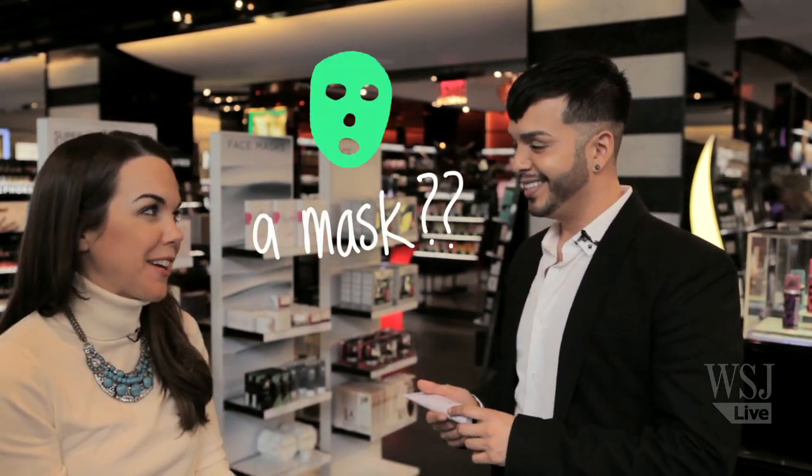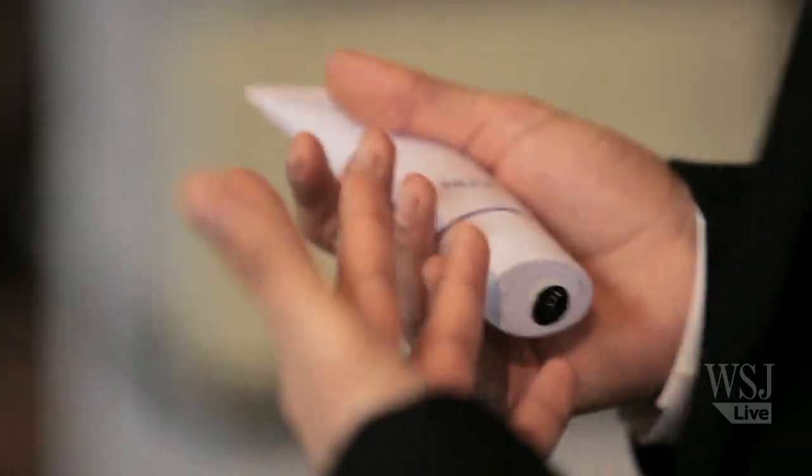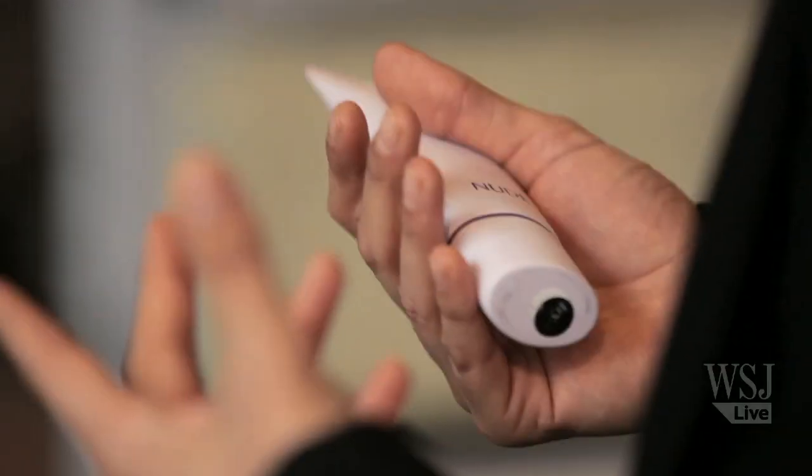Step number two for healthy, good-looking skin is to treat it. What I'd like to recommend to all my clients is Nude Miracle Mask. A mask — like old-school all over your face? Yeah. In these cold winter months our skin becomes very lifeless and dull, and believe it or not masks are making their way back. They're really on trend right now and it's a great way to treat yourself to a spa-like experience.